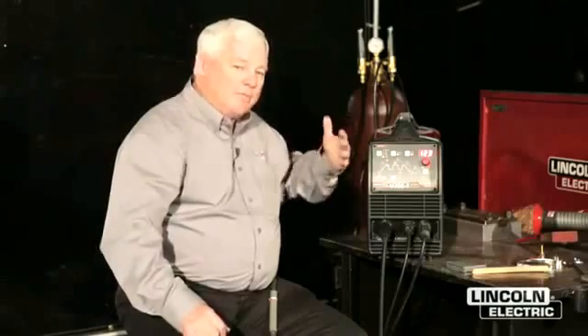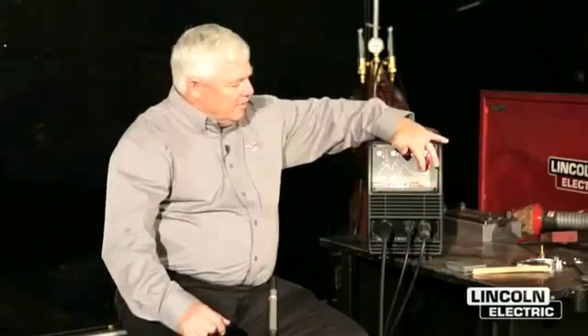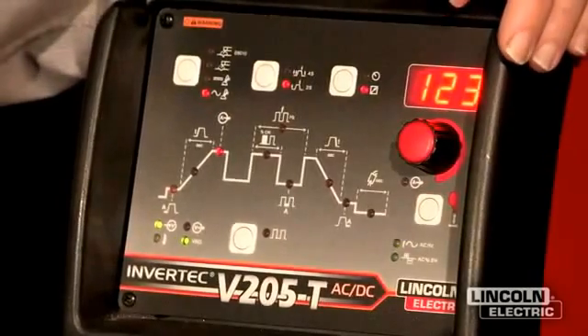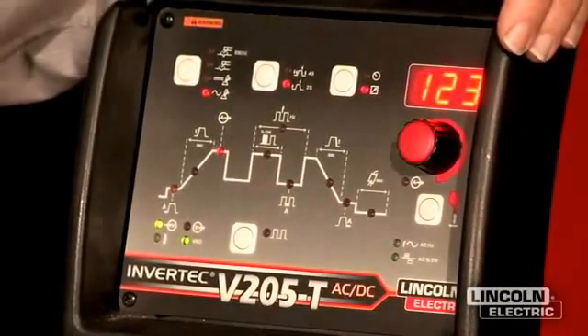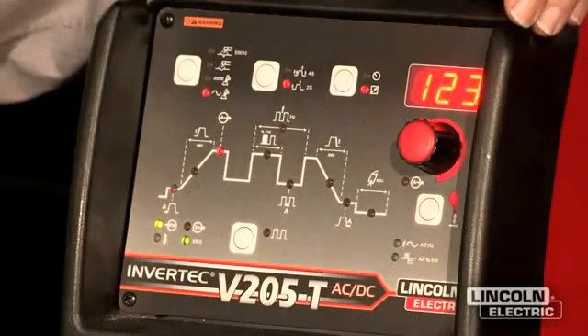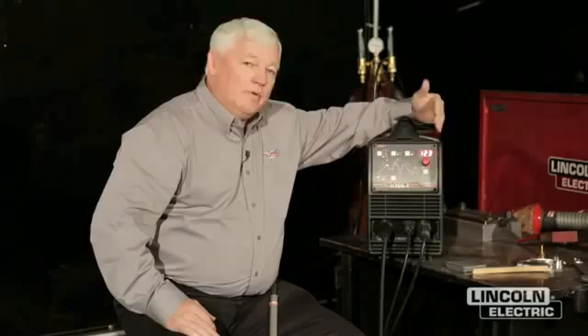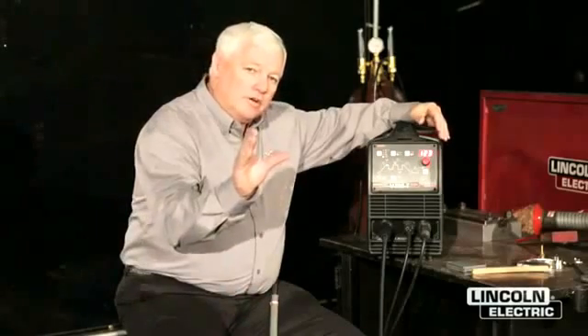This is an inverter power supply and it's very handy to carry. Realistically, why would you buy this over a transformer-style machine? The reason is it has a function that gives you hertz — this is frequency. Typically you only have 60 hertz coming out of the wall, but this machine you can change it all the way up to 150 hertz. Whenever you're welding aluminum, especially an aluminum fillet weld, you want the arc to tighten up. If you go high in hertz, the arc chokes down, gets tighter, and it's easier to make that weld.